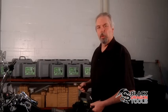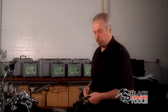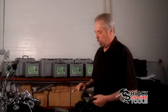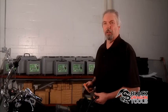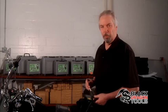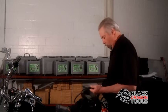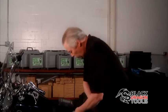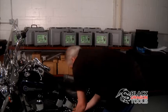Now what we're going to do is connect the unit to the bike. In this case, this is a 2006 Harley Davidson, so we're going to use the SL010480 cable. This is a 4-pin cable designed for the Harley Davidson. There are actually right now 32 different OEM cables or interface cables that are used with the unit.